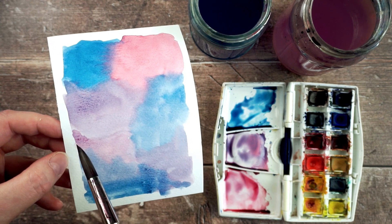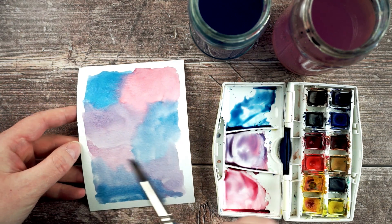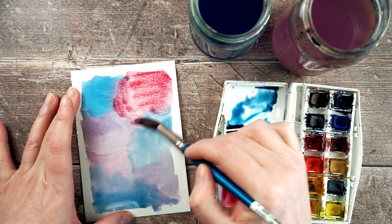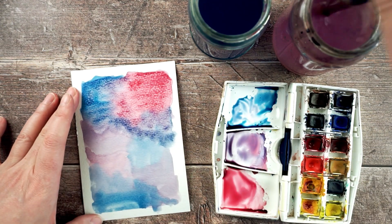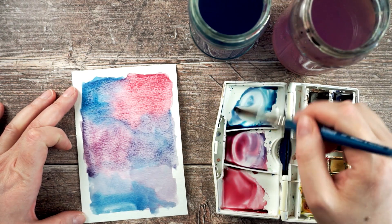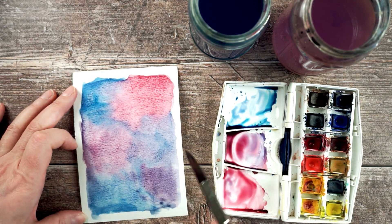Occasionally you get bits where one area was wet and another was dry and you'll get a harsh line there. You can just leave that, or you can go in again and add a second layer on top. When you put in new paint on top it'll reactivate the paint underneath, so you need to do the same thing again and keep moving it around. As long as you keep moving it and re-wetting it, you won't get any harsh edges, and you can add extra layers of paint over the top.